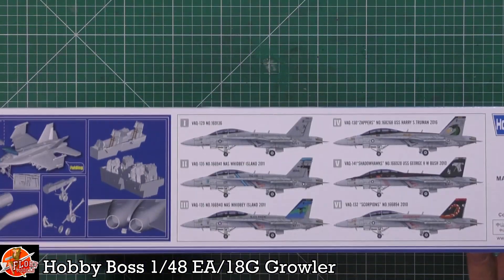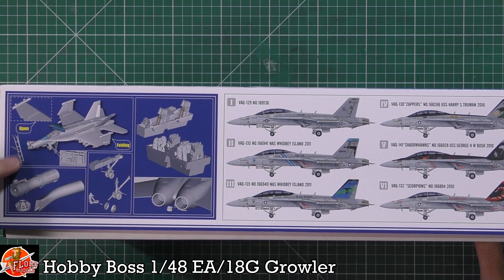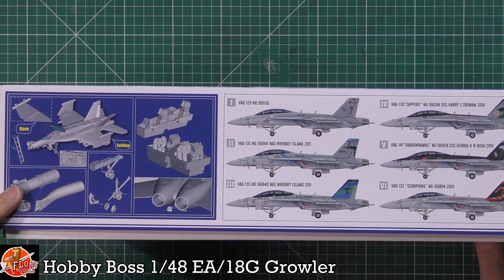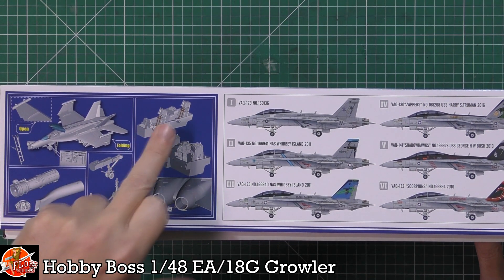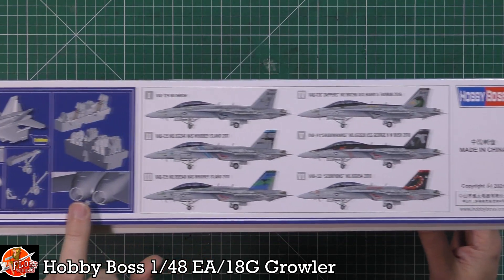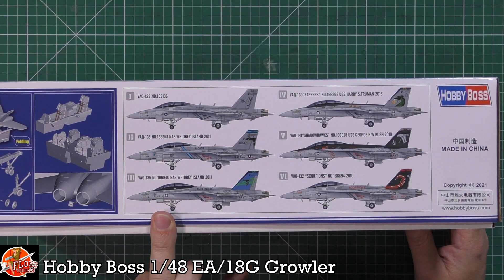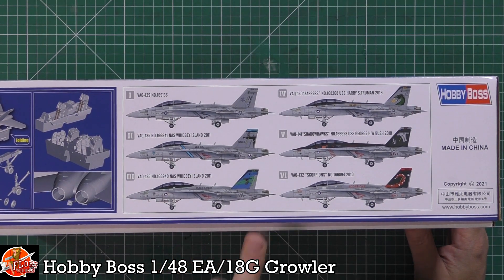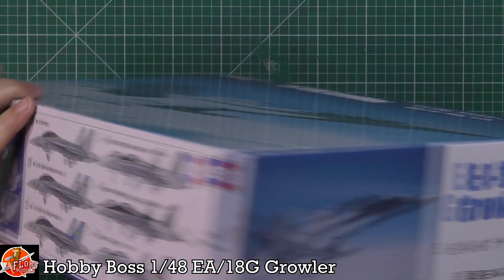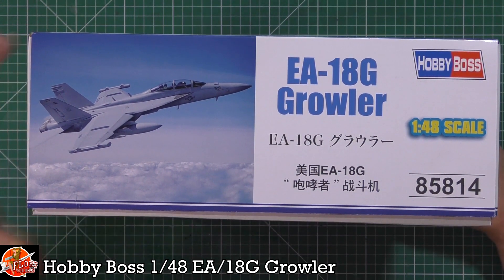Features include a wing fold system, a boarding ladder, full-length intakes and engines, a fully detailed cockpit tub, and some nice nozzles. There are also beautiful markings from a lot of the ground squadrons. The kit number for the Growler is 85814.